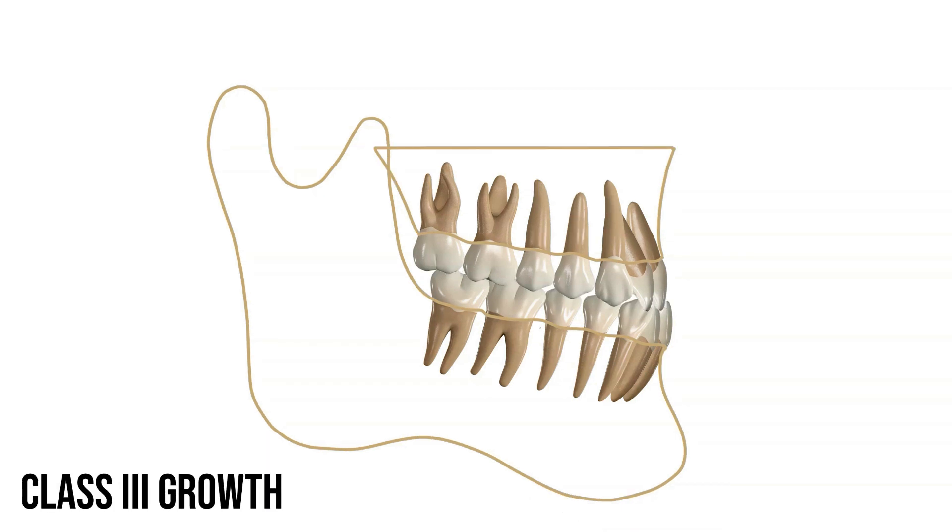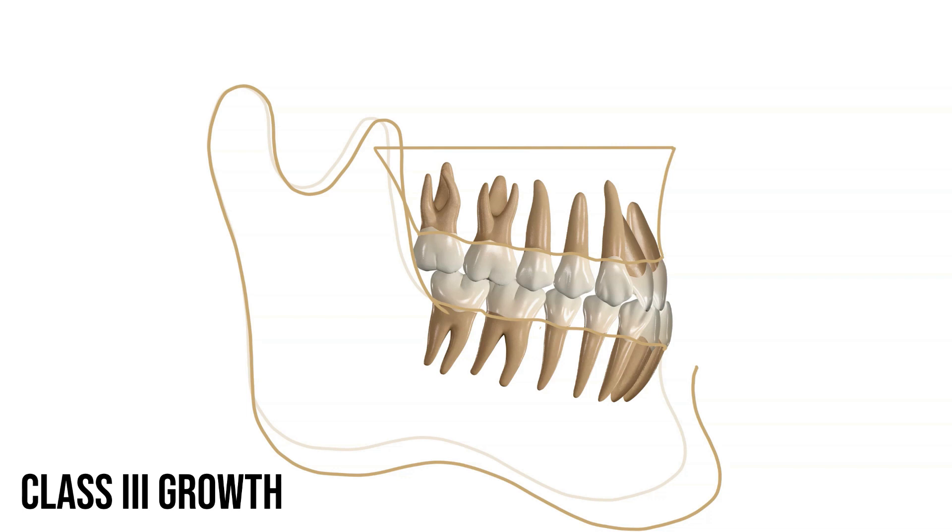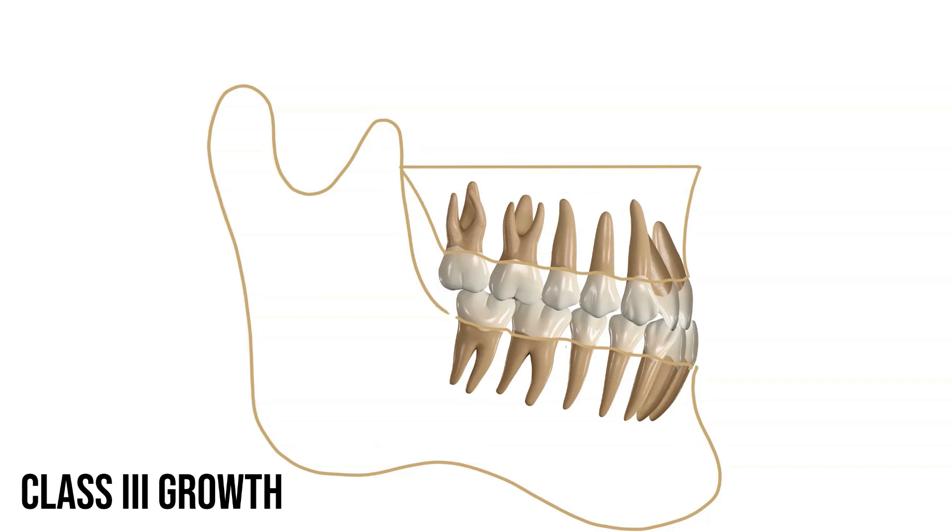In a class 3, the lower jaw is in front of the upper jaw. The way that the teeth fit together is called an anterior crossbite. As the lower jaw grows, that bite gets carried forward and the bite maintains. The patient's bite or the increased mandibular growth is locked in, keeping the upper jaw always set behind. The patient can't outgrow this without orthodontic intervention.